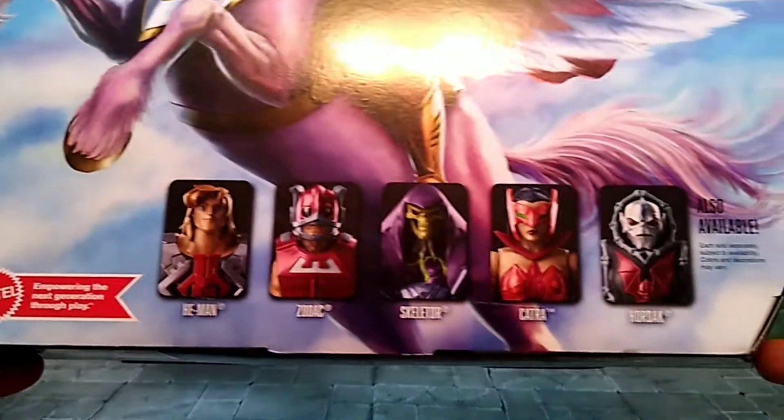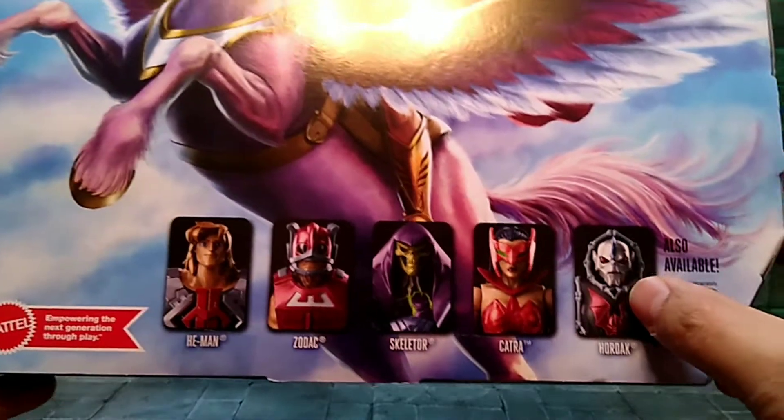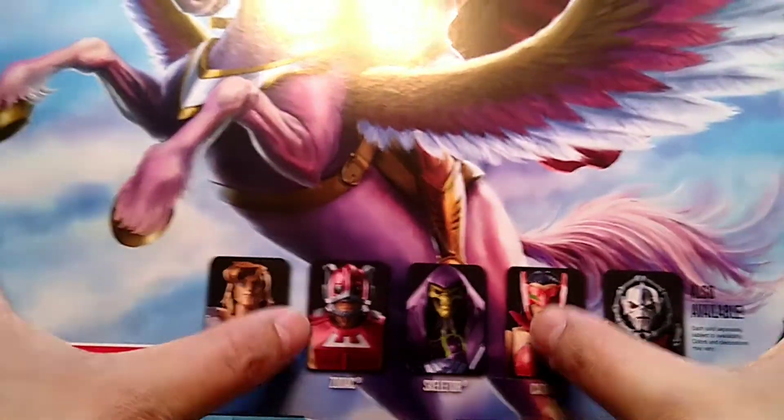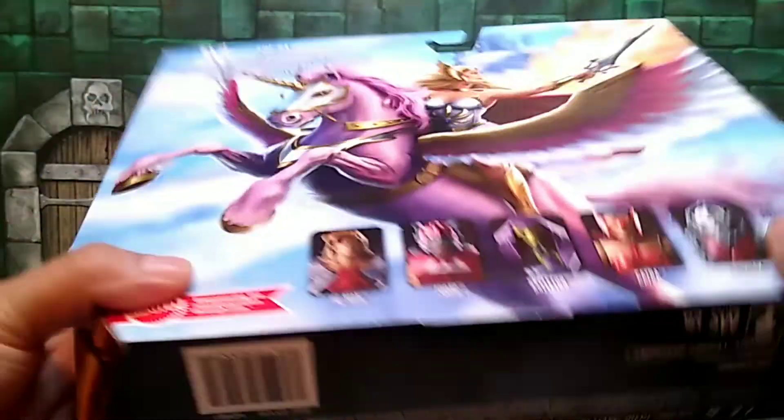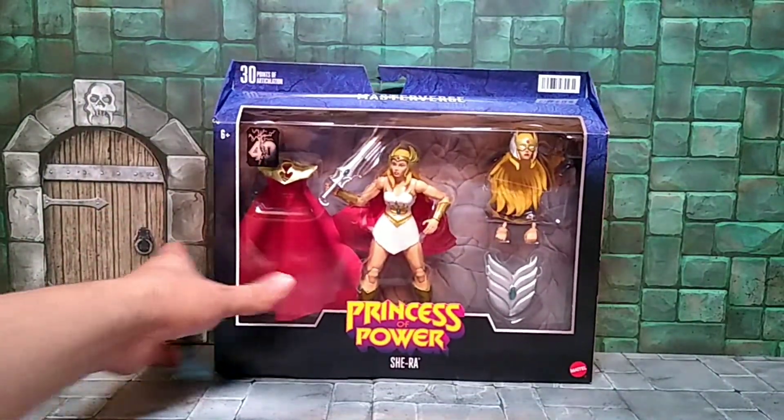Let's look at all the characters that come in this line. There are definitely some I'm waiting to pick up and will probably add, but I'm not a fan of that TV show so I'm passing on those. Let's go ahead and take her out of the box and see what she's all about.